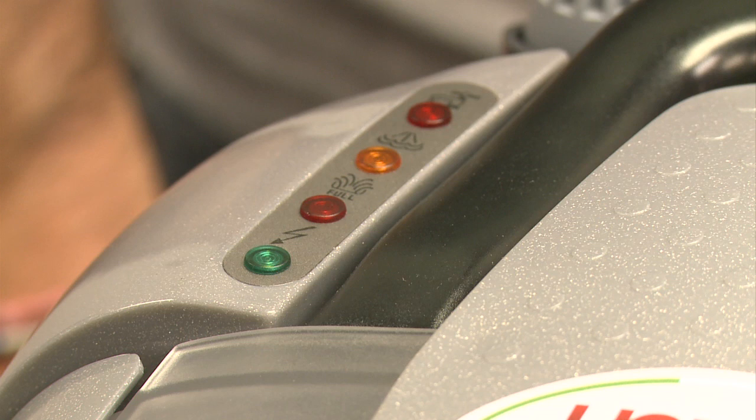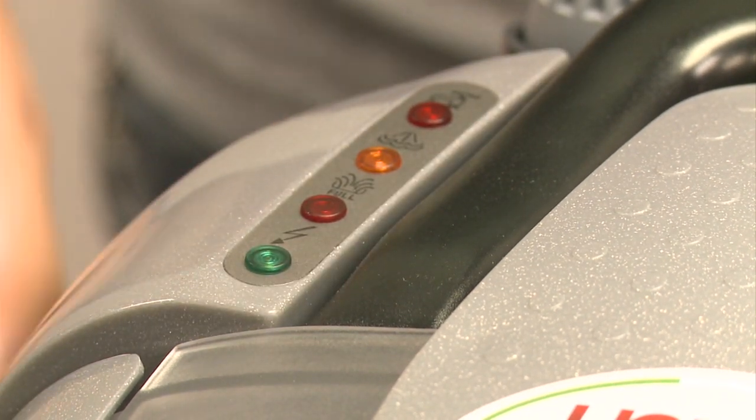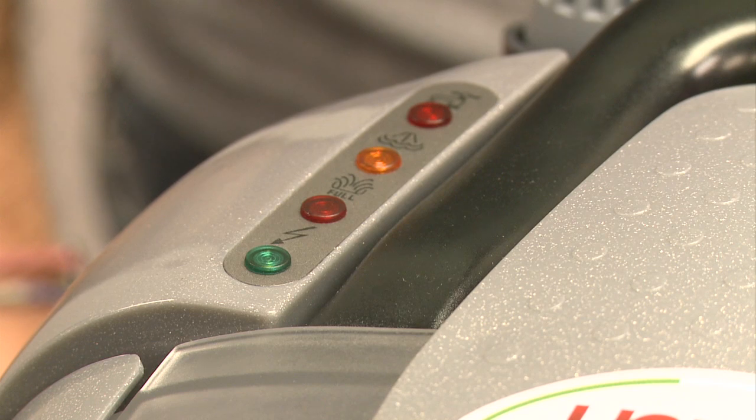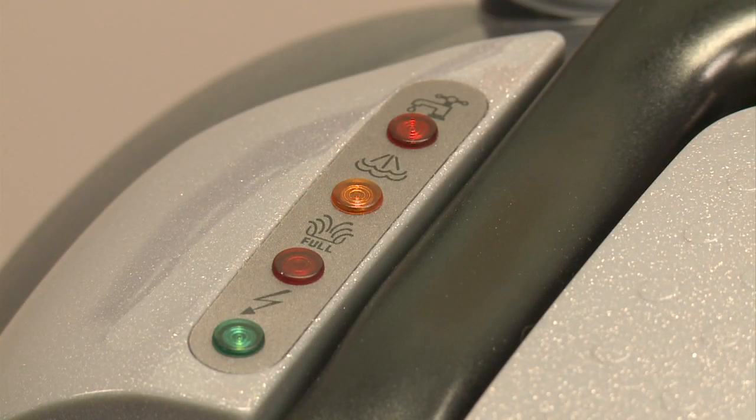The left-hand button controls the boiler function. Press it once to turn the boiler's heating elements on or off. This is indicated by a flashing yellow light. When the vapor-ready light stays illuminated, the Vapore D65 AV is ready for use. The left-hand button will also indicate when the Vapore D65 AV needs to be refilled by illuminating the red refill water light.